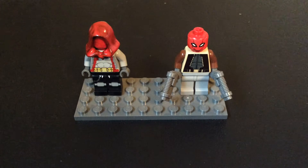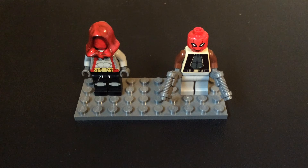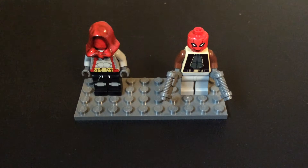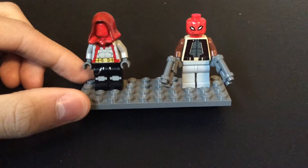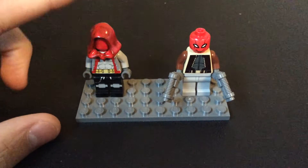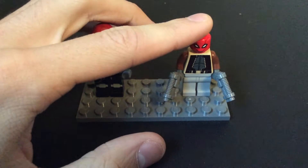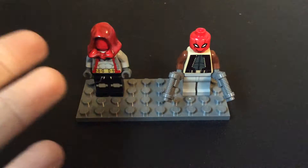They're both the same character, as I've done in the past videos, but the only difference is both of them are unofficial. So they're both the character Red Hood, as you can see by the annotation of the video. This one being from Batman Arkham Knight, and this one being the comic book version. I just wanted to show off my two customs and compare them.